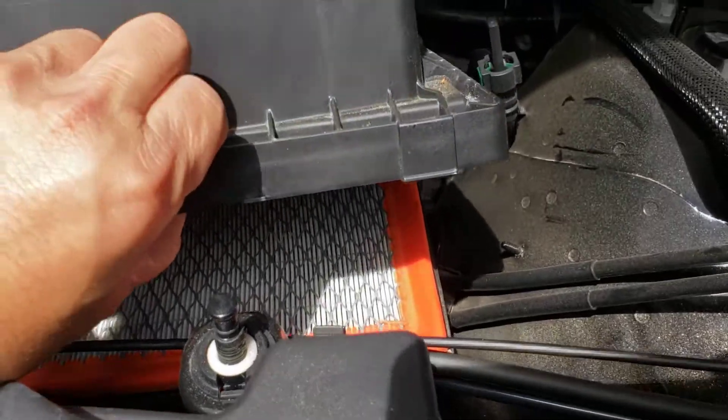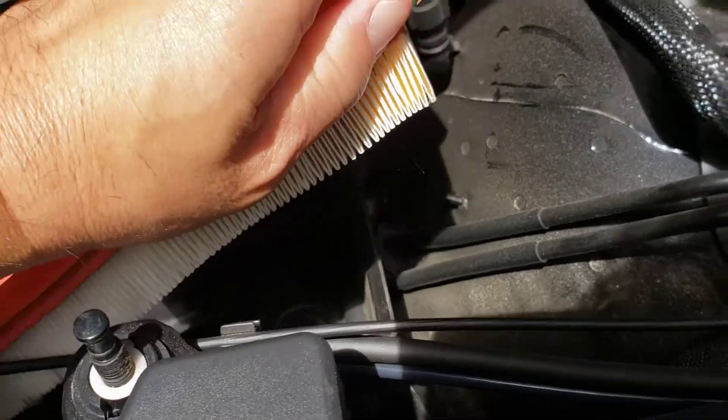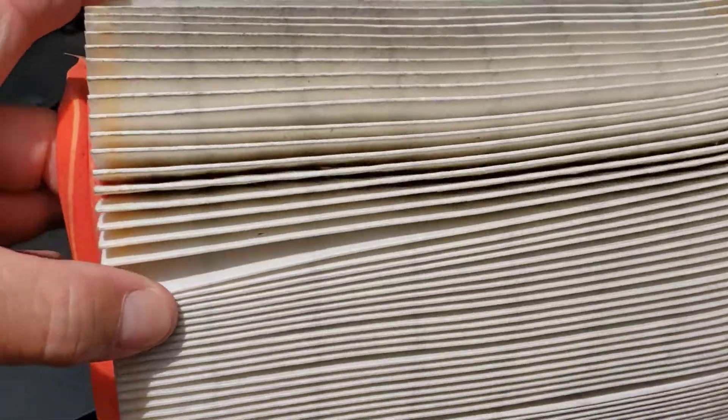And there she is. You can take it out altogether — take your filter right out. You can see the dust coming out of it already. You can fold it open and look for the dust in there. See that? Yeah, it's pretty dirty.